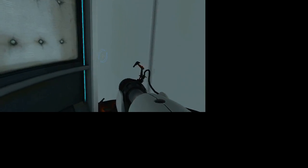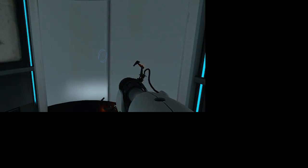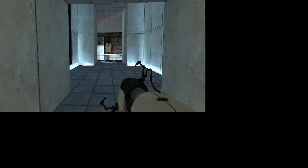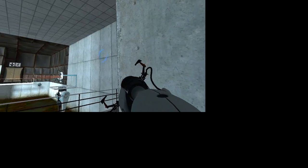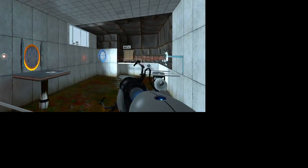Portal... Portal used to be... Cave Johnson used to be a well-known... Please know that we have added a consequence of failure. Any contact with the chamber floor will result in an unsatisfactory mark on your official testing record, followed by death. Yeah, followed by death.